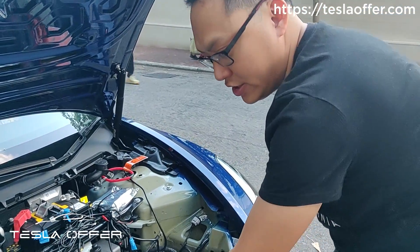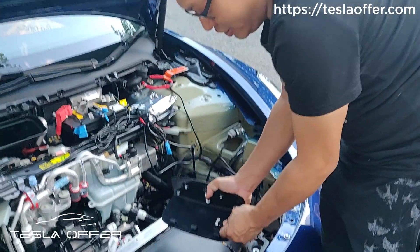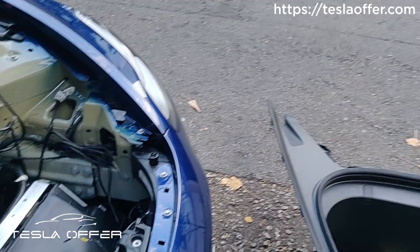Once it's initialized, put everything back together. After you put everything back together, remember to test it again before you close the trunk. That's how to do it — you can try it yourself, and we'll put the software link below the video. Thank you.